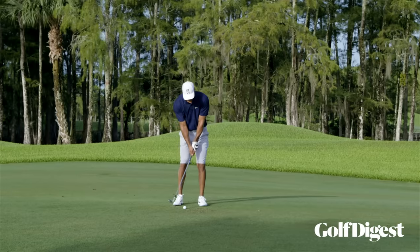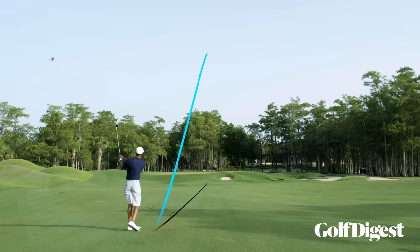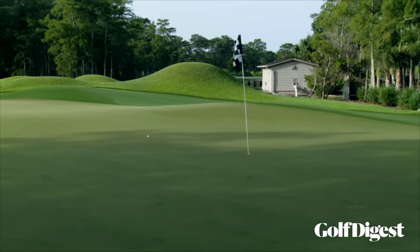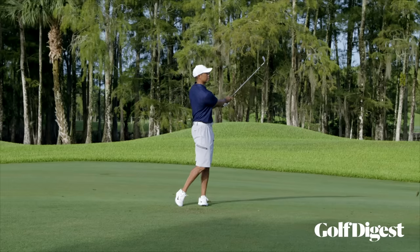Do you have a favorite wedge yardage to lay up to? That depends on the temperature. If it's hotter and the ball is flying further, I hit my 60 just over 90 yards; when it's cool it can be like 75. It also depends on how my physical conditioning has changed over the years — my wedge numbers have changed. I've always been good at taking spin off and hitting flighted wedges; that's always been in my wheelhouse.